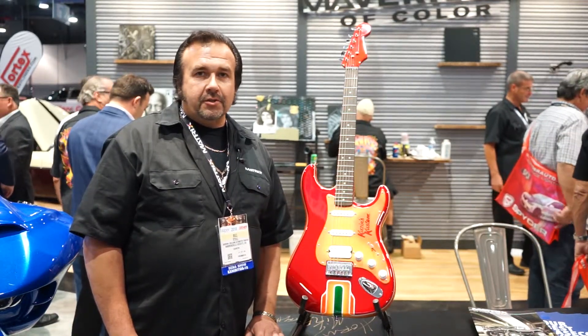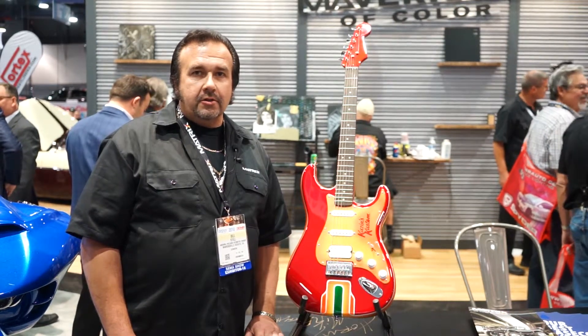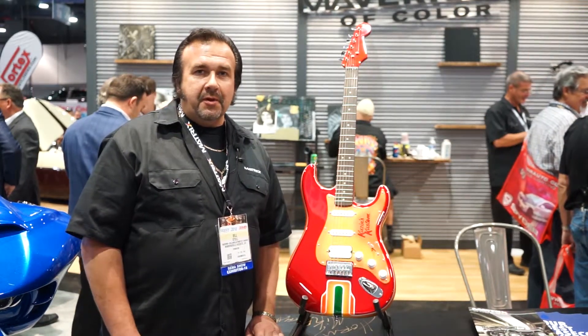At my shop, we are a very versatile shop. We do restorations, we do collision work, we do rust repair, and we do motorcycles, snowmobiles — anything we can paint on, we do.